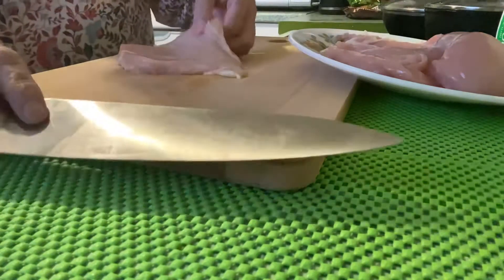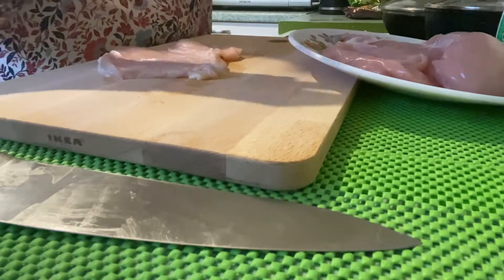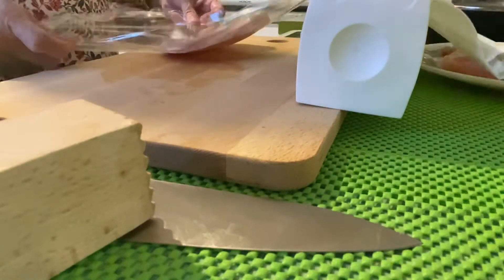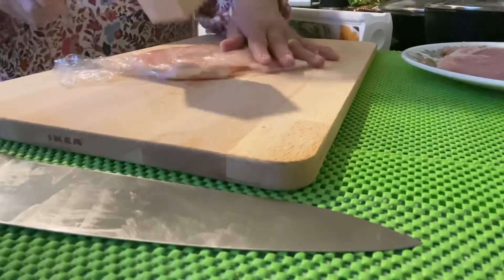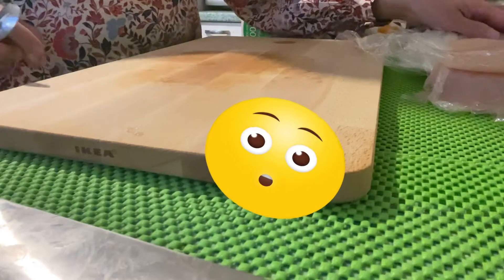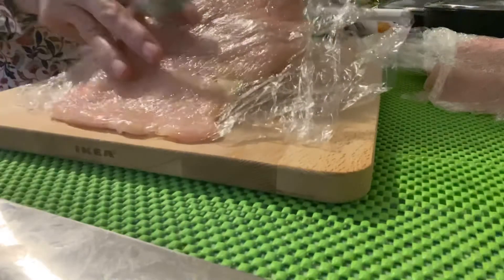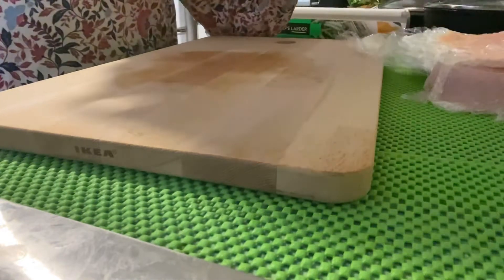Just like this. After slicing, we have to wrap the chicken and flatten it — give it a good pound. After flattening the chicken, here it is — it's already flat. We set this aside.